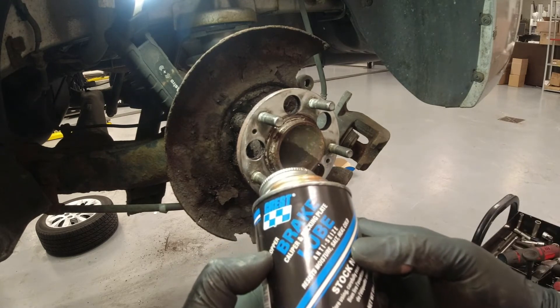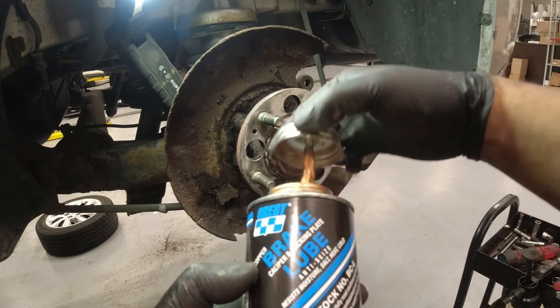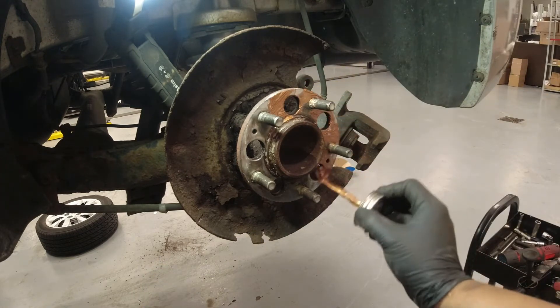After that, I'm just going to apply some brake lube, because it resists moisture, salt, heat, and cold. That way, for the next person who does the brakes, it's going to be easier for them — it's not going to be seized or anything.